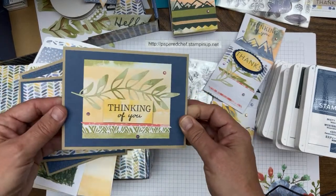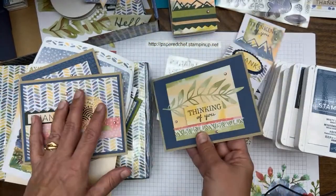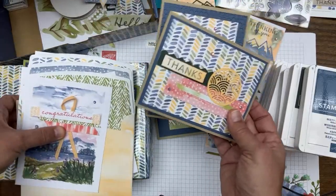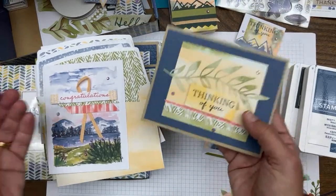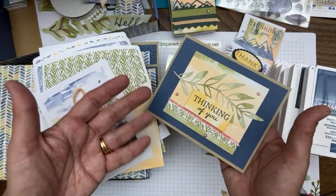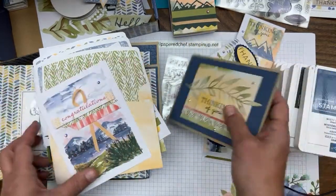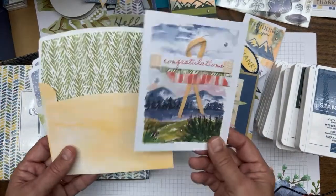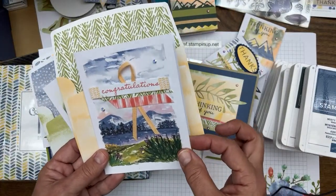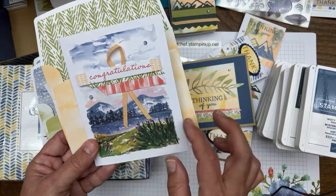Inside it's just a plain Crumb Cake card base. When I use my own card stock I'm making a much more professional, heavily weighted card using just the elements from the kit. The card stock that comes in the kit is decent but it's not as heavy as Stampin' Up card stock — just keeping it real.